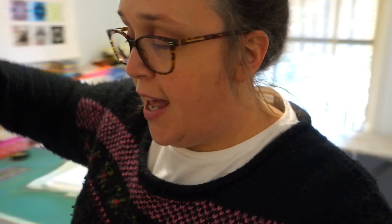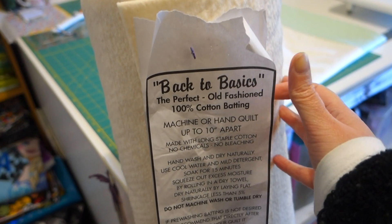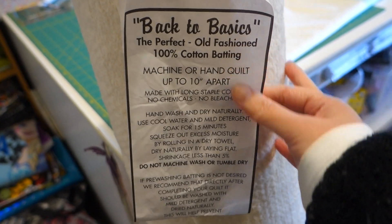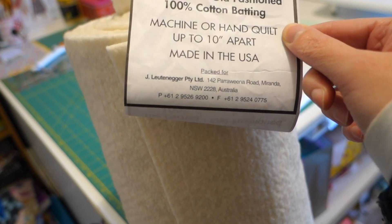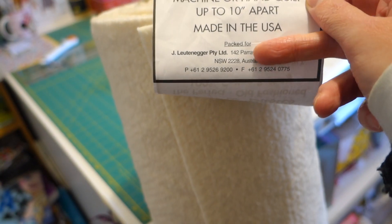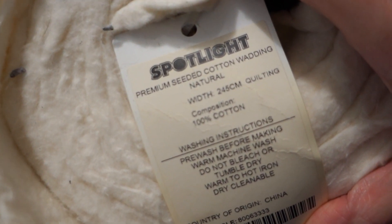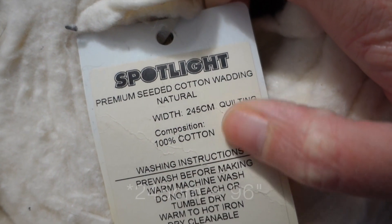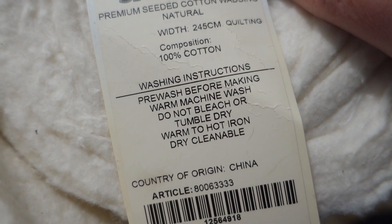I'll touch on the batting I'm using. I have a big roll of this — it's called Back to Basics Old-Fashioned 100% cotton batting. It's not particularly well-branded, just says it's made in the USA, backed for Luttenegger, which is one of the suppliers for Spotlight. It's a premium seeded cotton batting, 245 centimetres wide — I'll put it in inches on screen — 100% cotton, and it has washing instructions on the label.